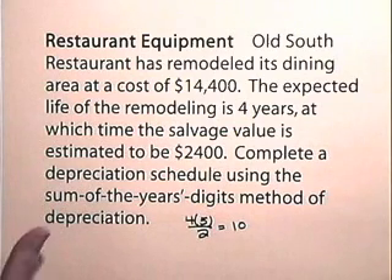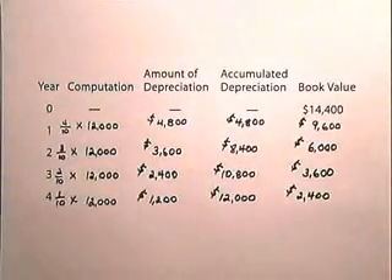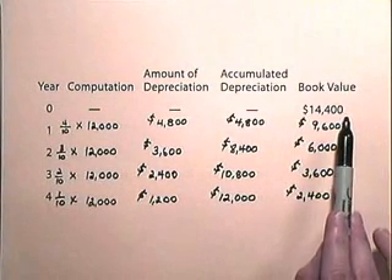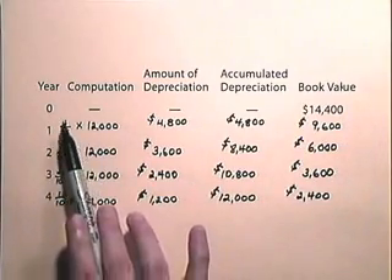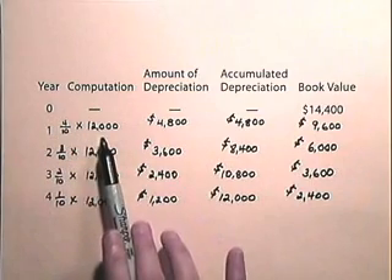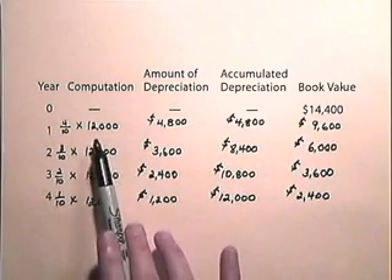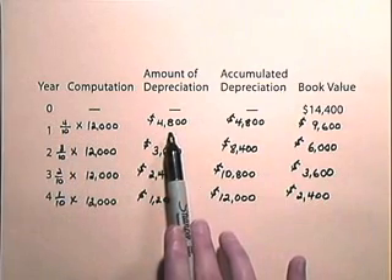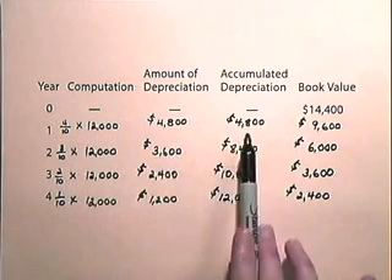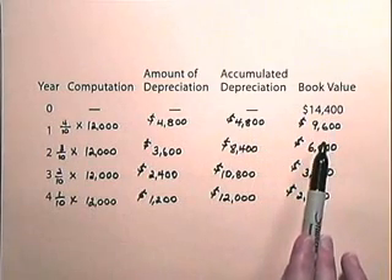Now let's look at our depreciation schedule. In year 0, our book value is $14,400. In year 1, our fraction is 4 tenths times $12,000, giving depreciation of $4,800. Our accumulated depreciation is $4,800, which we subtract from $14,400 to obtain a book value of $9,600.